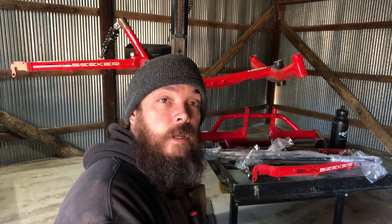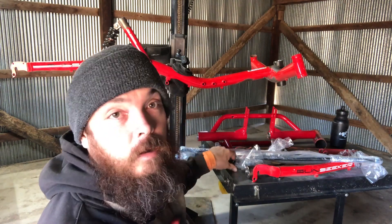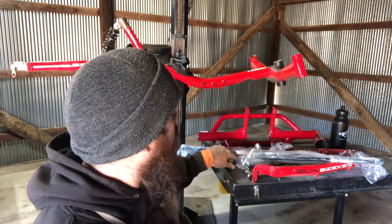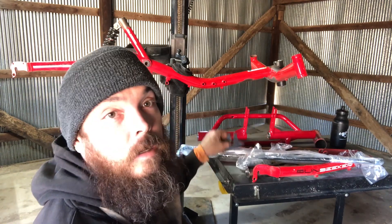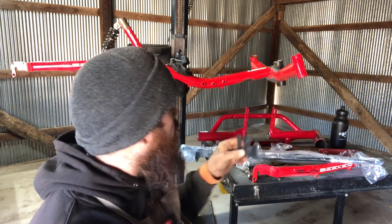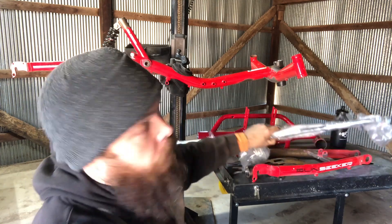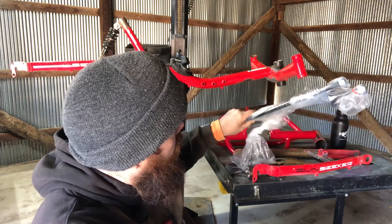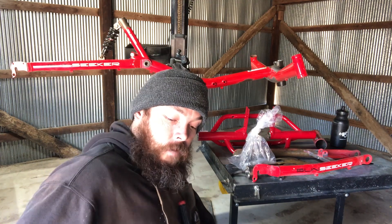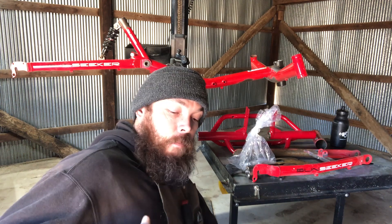Hey YouTube, we're back at the work stand now and we got to put this all together. I've got our little pieces here cleaned up and ready to go. Got two of those - they come as a set on the website. You're going to need your motor mount, and you're going to need your axles. Here's two axles - if you want a positive differential you'll have to buy two axles.